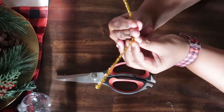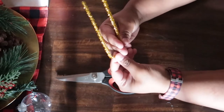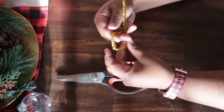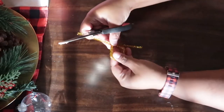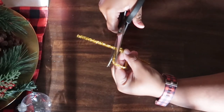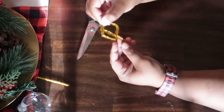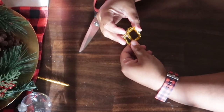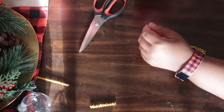Next, you're going to take your chenille stem and bend it around your two fingers, and you're going to do this three times on each side. On the side where it closes, you're going to cut off one of the tails that you don't need. Then fold that into the middle to create a buckle shape, and cut part of the tail halfway in — and it creates a buckle shape. Then just hot glue that to your ornament and you're pretty much done with the project.